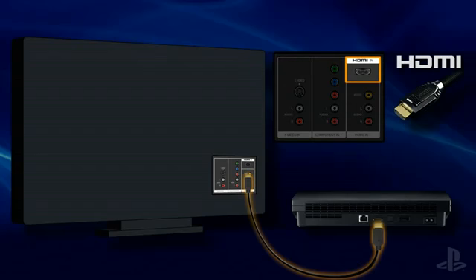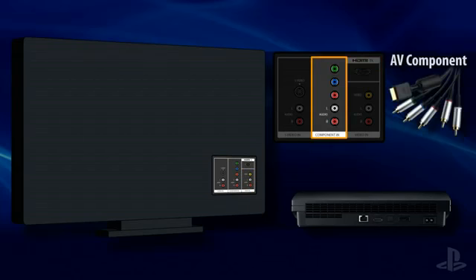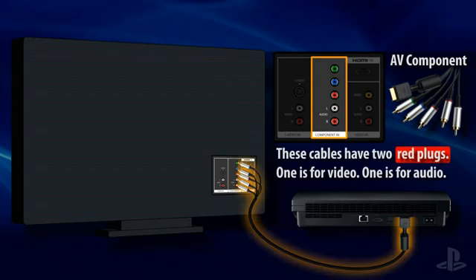If using an HDMI cable, plug one end into the PS3 system and plug the other end into an HDMI input on your television. AV component cables have multiple color-coded plugs and it's important that each one be inserted into the correct input. Take the flat plug that's marked with the PS logo and insert it into the AV multi-out slot on the back of the PS3 system.